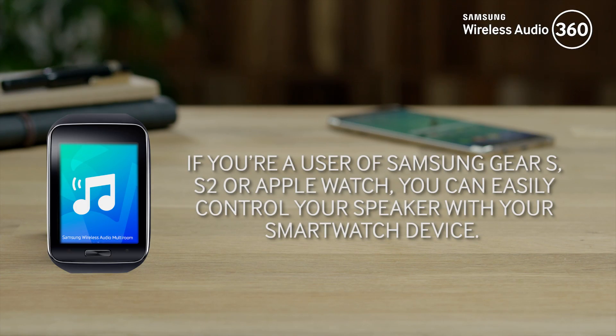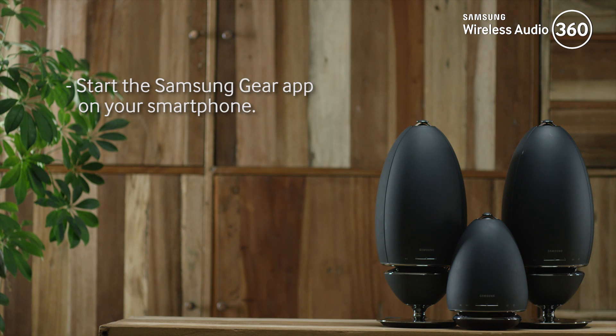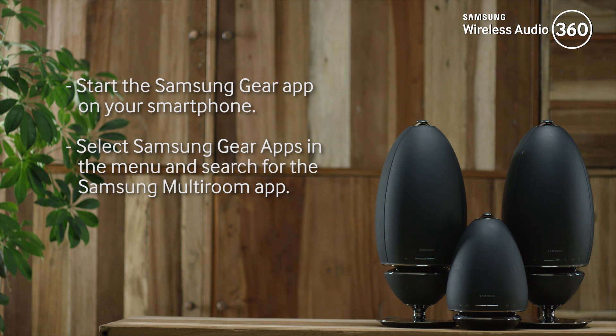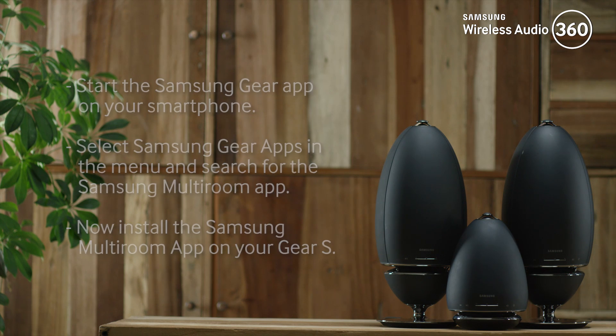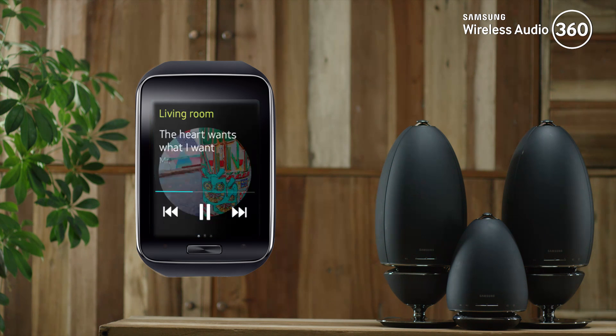If you're a user of Samsung Gear S, S2, or Apple Watch, you can easily control your speaker with your smartwatch device. Start the Samsung Gear app on your smartphone, select Samsung Gear apps in the menu, and search for the Samsung multi-room app. Now install the Samsung multi-room app on your Gear S, then run the multi-room app.